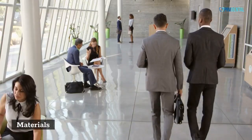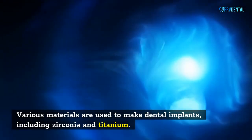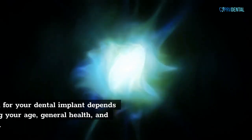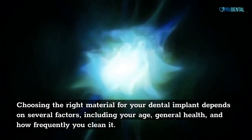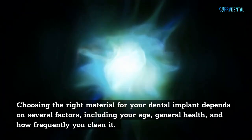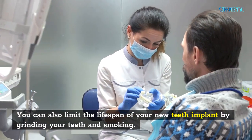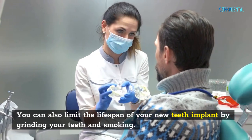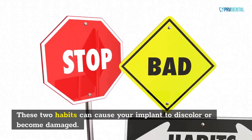Various materials are used to make dental implants, including zirconia and titanium. Choosing the right material for your dental implant depends on several factors, including your age, general health, and how frequently you clean it. You can also limit the lifespan of your implant by grinding your teeth and smoking. These two habits can cause your implant to discolor or become damaged.